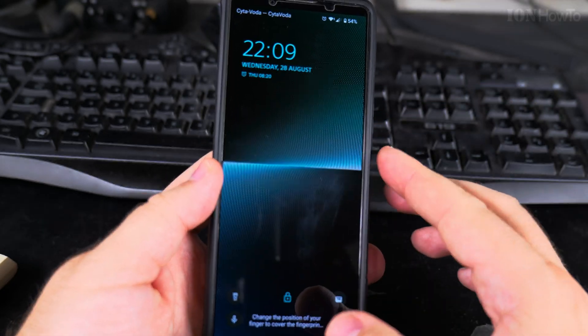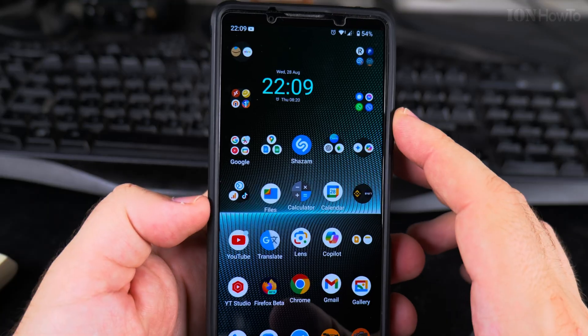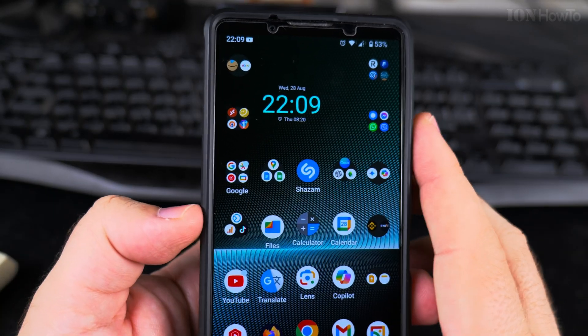I have the clock on the lock screen which is pretty big, but then on the home screen it's a little bit smaller, and I want to make it bigger. So how do you make the clock bigger?